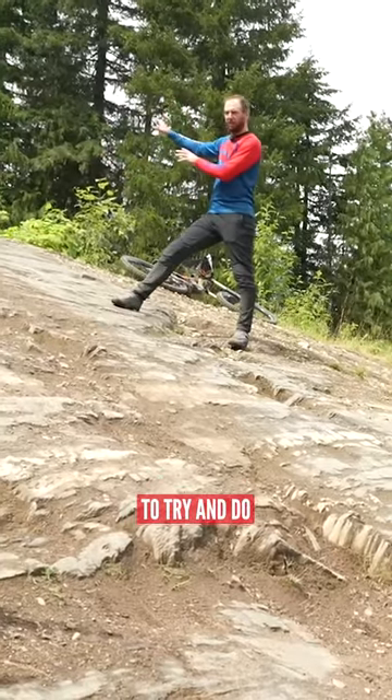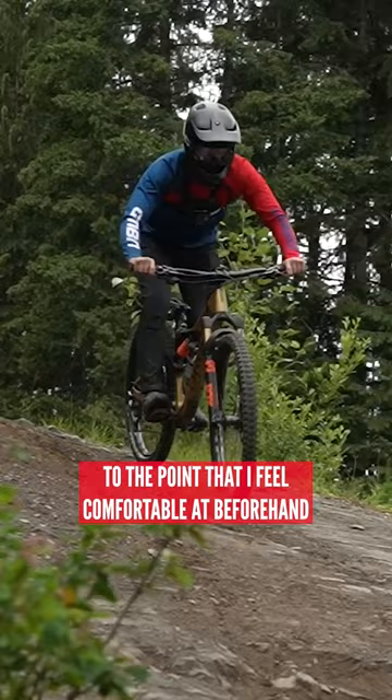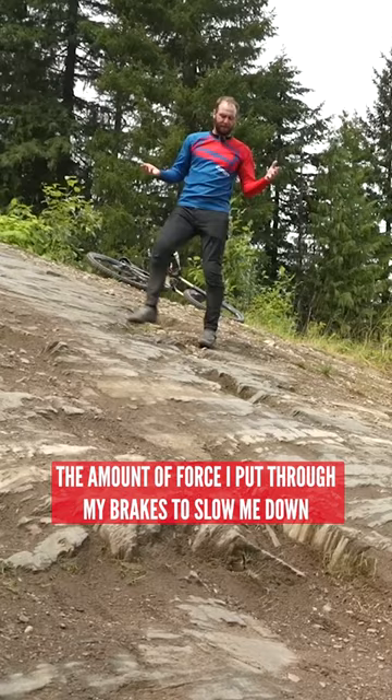The key is to try and do a lot of my braking and scrubbing the speed beforehand. You're going to come into this pretty flipping quick. What I'm going to do is slow down to the point that I feel comfortable at beforehand, and then I'm going to modulate my brakes on the way down. That's essentially the amount of force I put through my brakes to slow me down.